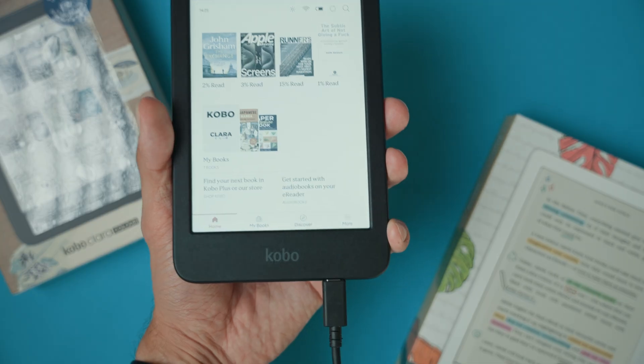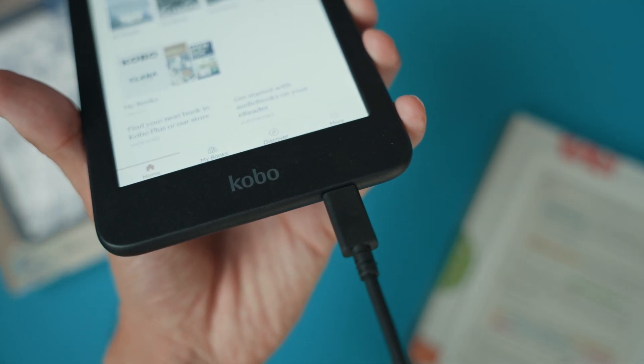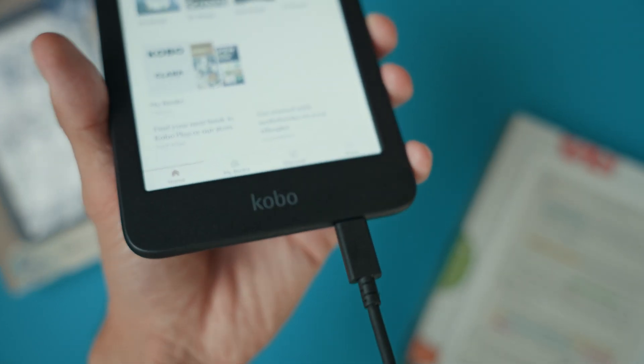But if the soft reset doesn't work or your Kobo still isn't responding, here's an extra step you can try. Perform the soft reset while your device is charging. Connect your Kobo Libra to a power source and repeat the same soft reset process we did earlier. Sometimes a low battery can interfere with the reset and this can make a difference.